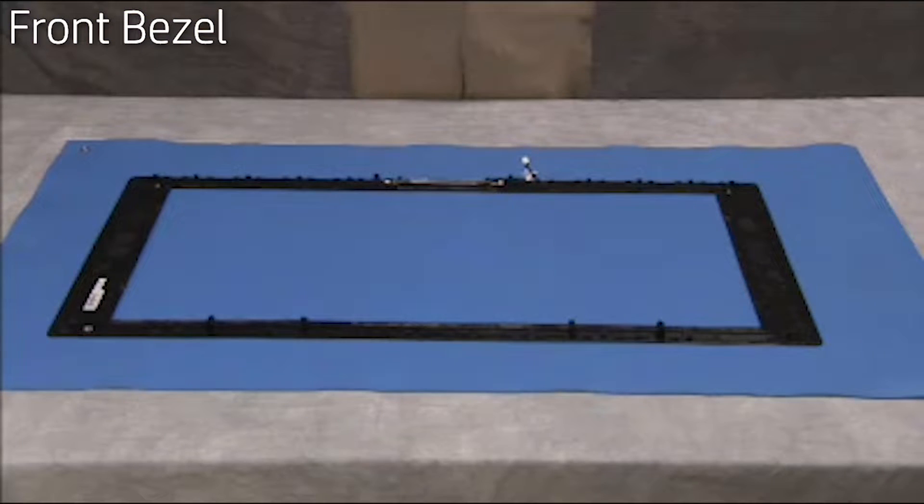If replacing the bezel, remove the webcam and microphones from the old bezel and install them on the new bezel.